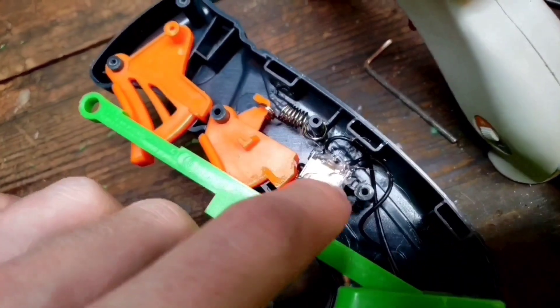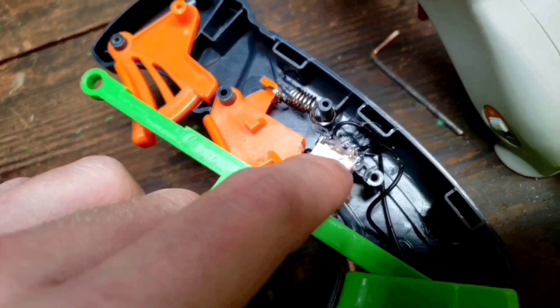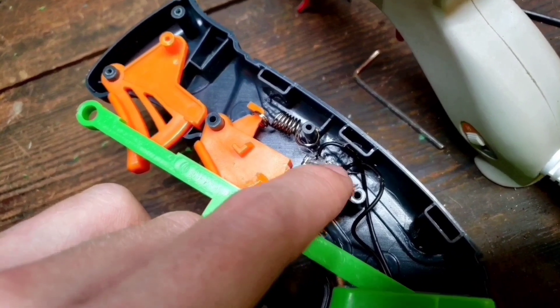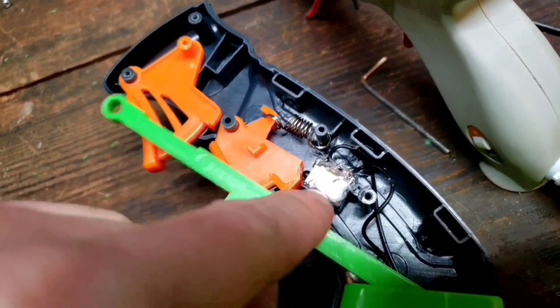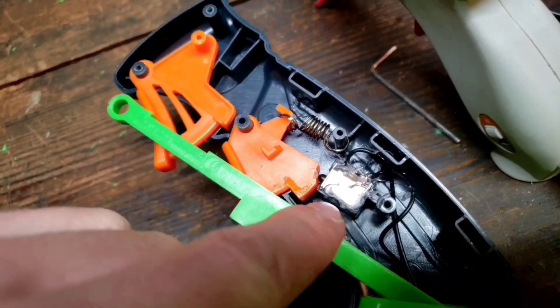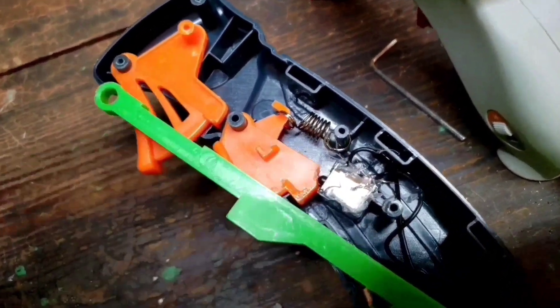That wire was melted in there on purpose with the soldering iron — plastic was melted over it. When I took it apart, I bent it and it broke the internals. When I put it back together I took it apart again, adjusted it, rewired those, wrapped them around, and glued everything with hot glue — which is kind of impressive. Don't ever touch that thing, don't look at it, don't even think about it. Just forget it exists completely and leave it alone.